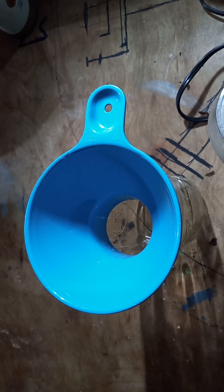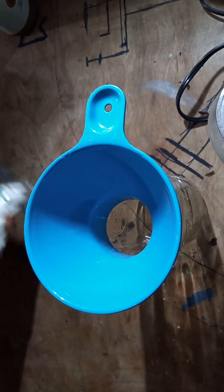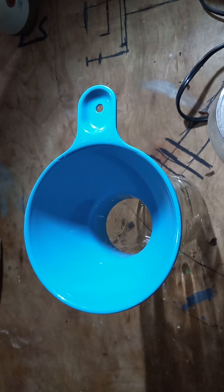Hello everybody, KP here. Figured I'd go ahead and start doing some dry canning. Gonna start out with my lima beans — got my jar and everything set up nicely and clean. No time like the present to get this stuff started.